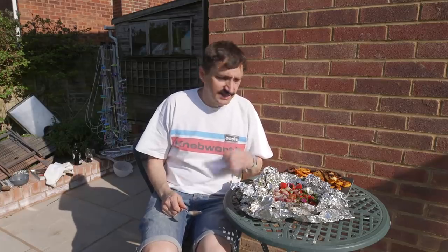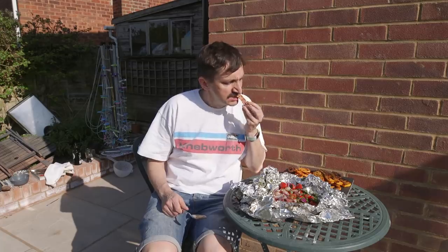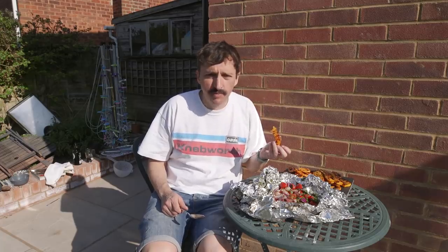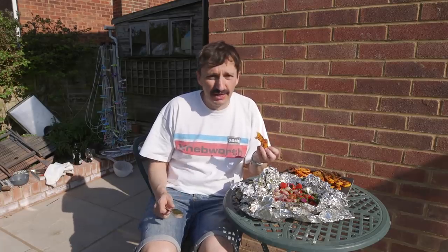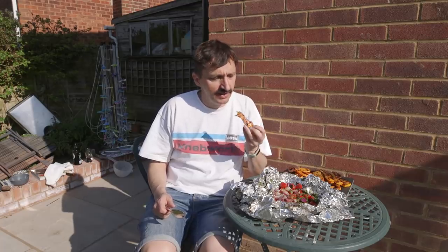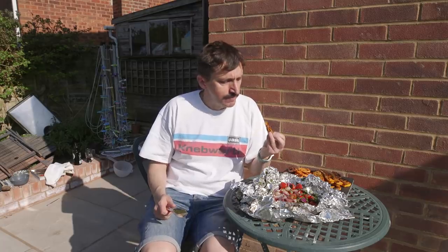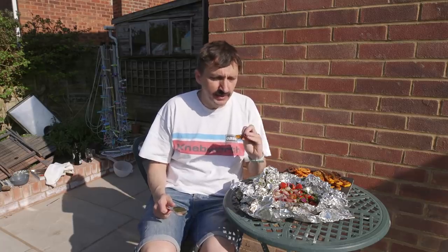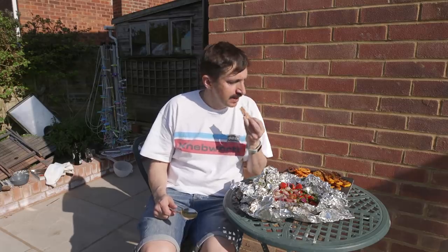So there we go — veggie BBQ things done, let's test them. First of all we'll try the butternut squash. Absolutely magnificent. The chilli's great. It might have done with a little bit longer on the grill to be honest because it's a bit more solid than I'd like, but yeah — that's really good. If you like chilli that's worked out really well. Very pleased with how that's gone.